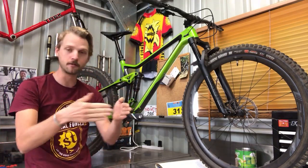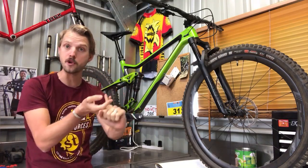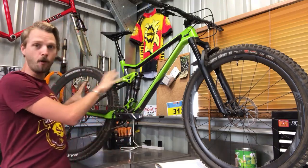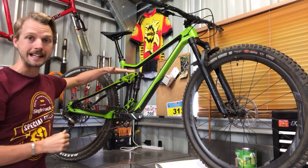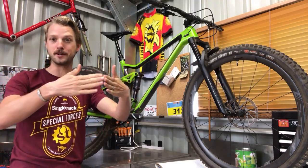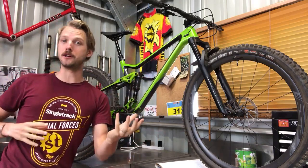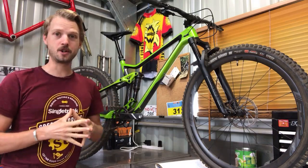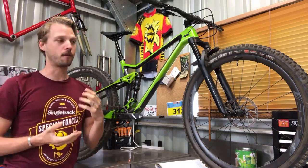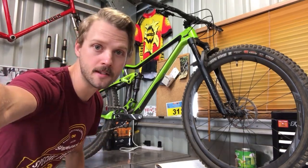Someone's asking about rocker links being out of vogue, referencing Canyon and Specialized. Those brands use a little yoke that drives the rear shock, which is very popular right now. Cannondale have also gone that way with the new Habit. I don't think rocker links are out of vogue — design-wise, this four-bar or 'faux bar' suspension with a rocker link compressing the rear shock is still used by many brands. Merida isn't doing anything radical; they're focused on doing something simple and doing it well.